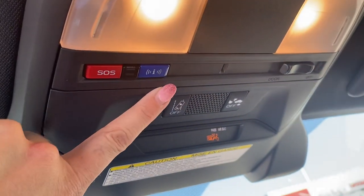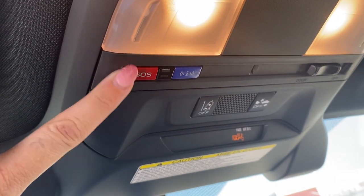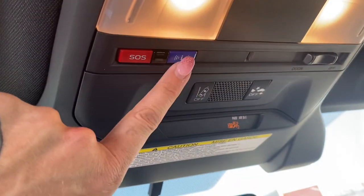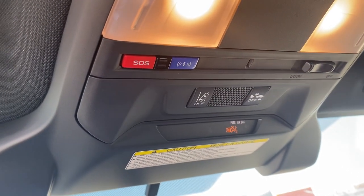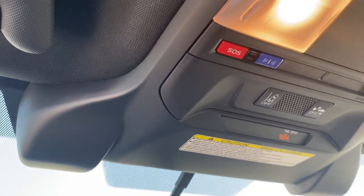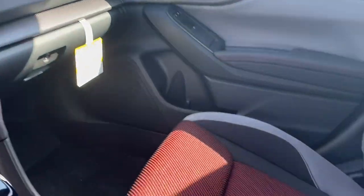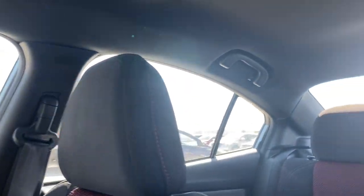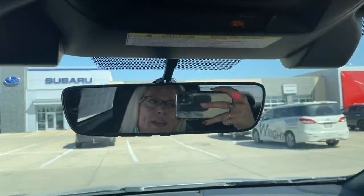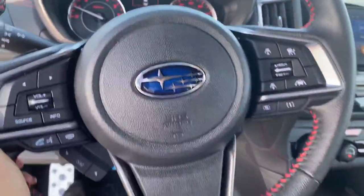This also has Subaru roadside assistance, which comes free for three years. SOS is for a medical emergency, and the 'I' button is for something non-life-threatening, like if you need help changing a tire or run out of gas. So you'll have that safety covered, free for three years. Let me know — I'm here till eight o'clock tonight. I'm happy to set this up for a test drive. My number is 319-220-0418, and my name is Nikki. If you have any questions, just let me know — thank you so much!